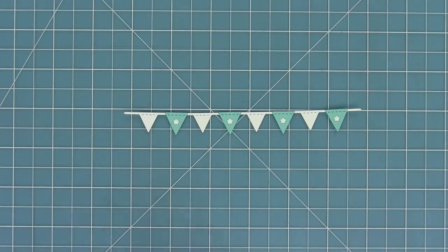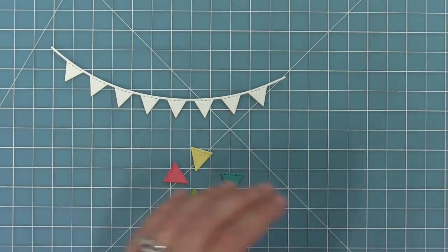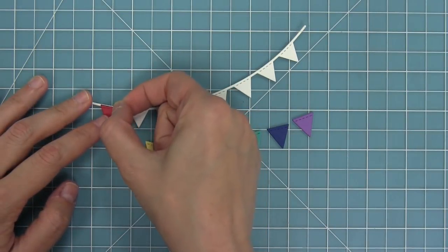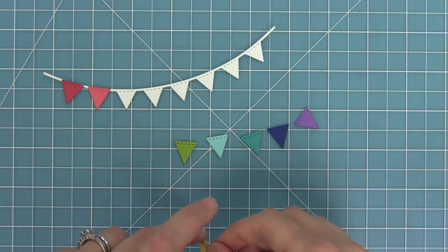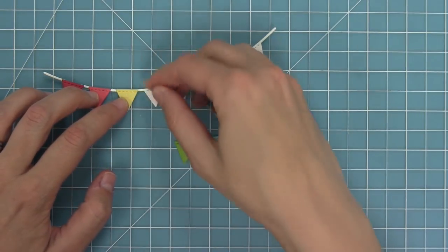Now in this next version I'm going to use these solid little pendants and layer them over the whole thing. The white part of this little border here is just going to be the string of the banner. You'll see here as I layer these on top how cute it's going to be — I love this just fun rainbow look.